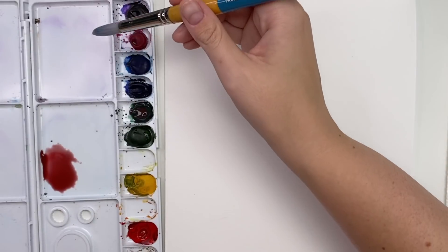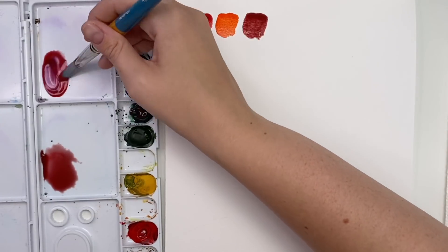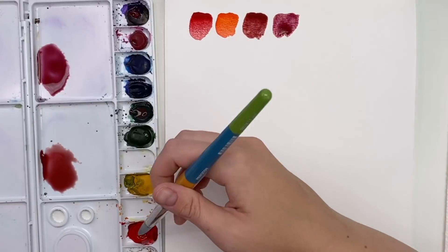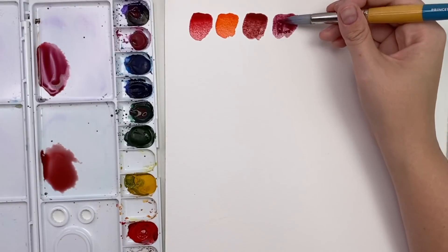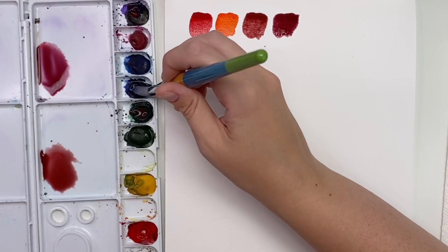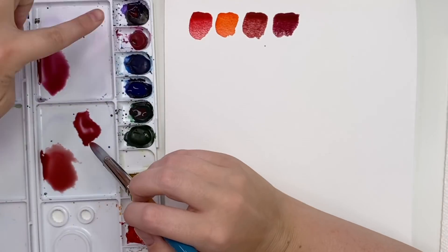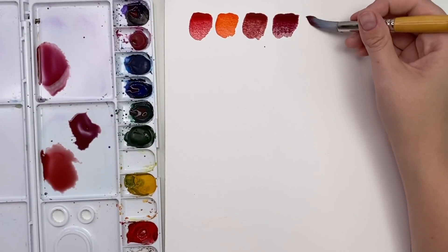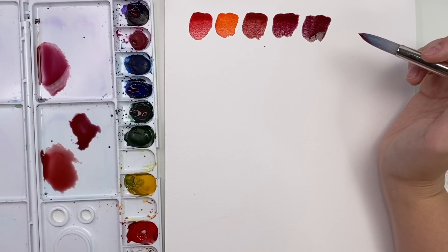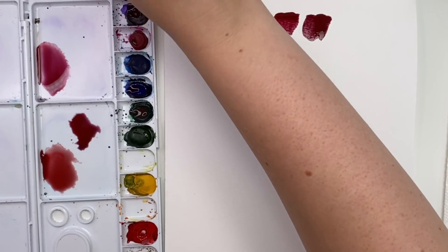Another red I really like mixing is with purple. Adding a little bit of purple also makes it darker and gives you a nice kind of cherry red. Now we know if we mix red and blue we get purple, but if you mix just a little bit of blue with red you get a similar result to mixing with purple. However much of each color you use will change the shade — more red keeps it on the red side, more purple pushes it toward purple.